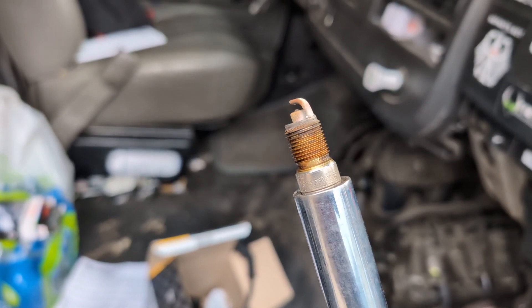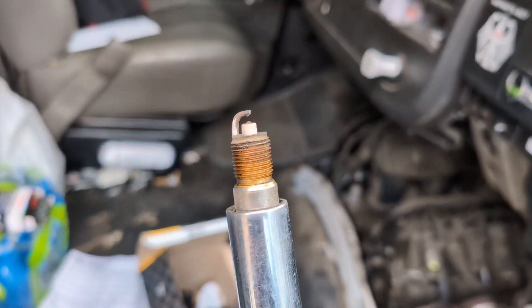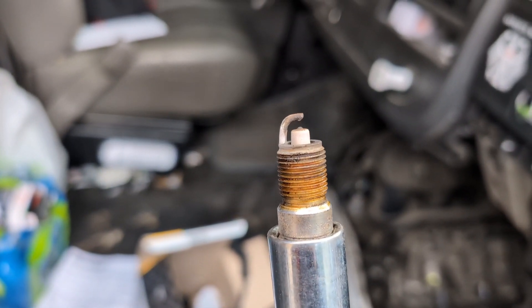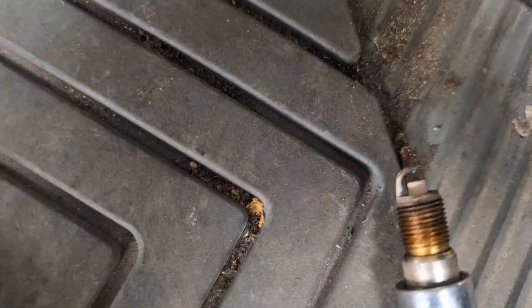It's a pretty good idea to change these. He didn't have any misfires or anything, but look at the electrode — it's getting worn down. Let me see if I can compare this to a new one.